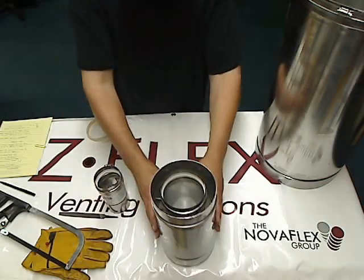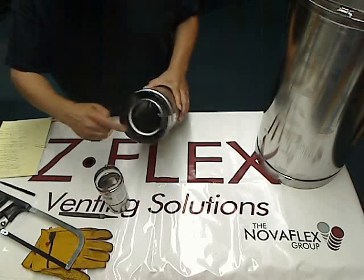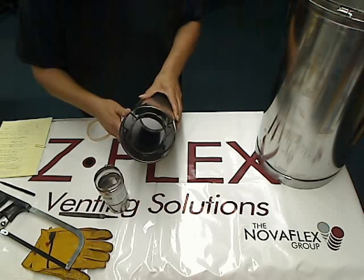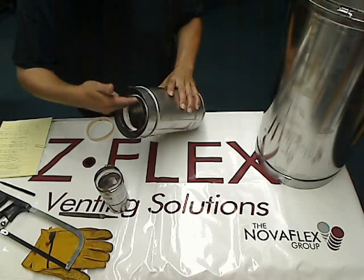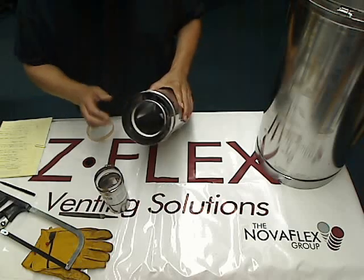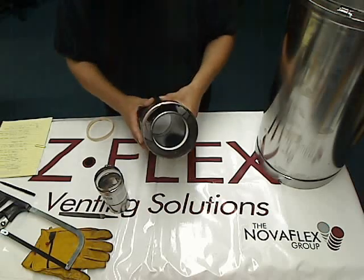Also available is the double wall pipe, same type of gasket inside one end, non-gasketed on the other end. The inner pipe is made out of AL294C Stainless Steel. The outside is a 304 grade of stainless steel.